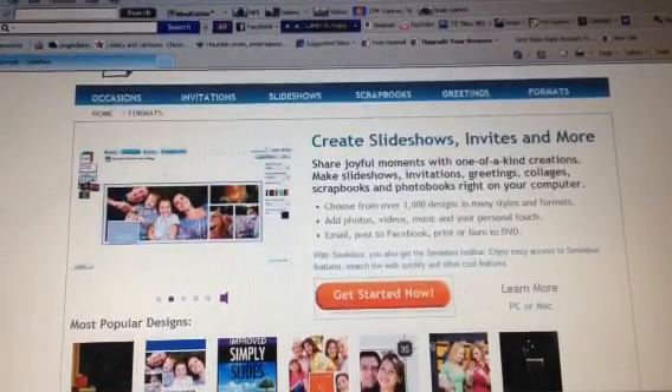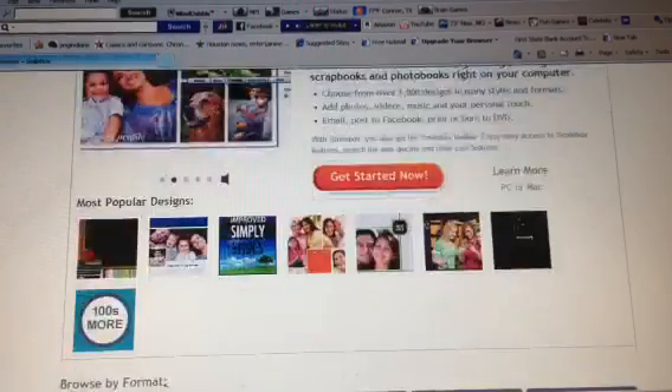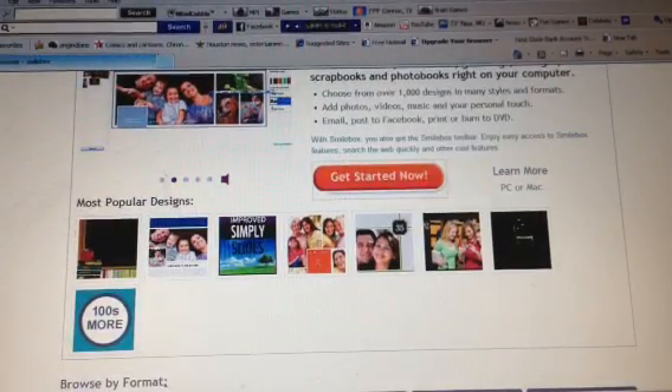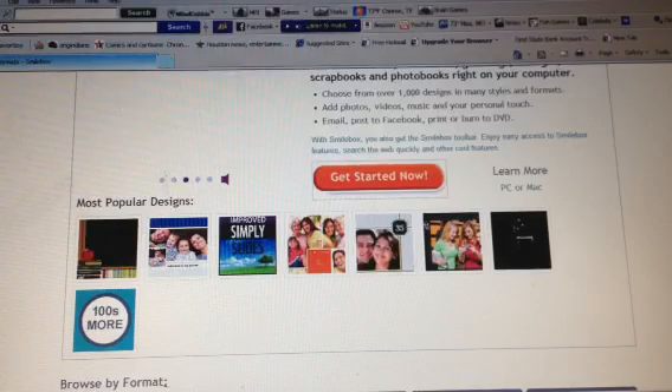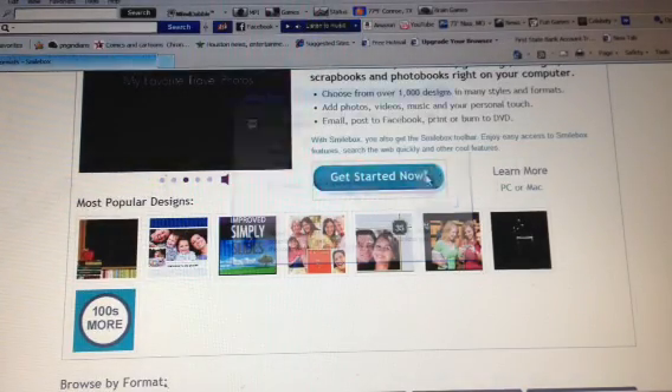Hello and welcome to my tutorial on how to use SmileBox, a great show that is guaranteed to make you smile. Find it at www.smilebox.com. After typing that in the address bar, you'll get started now.